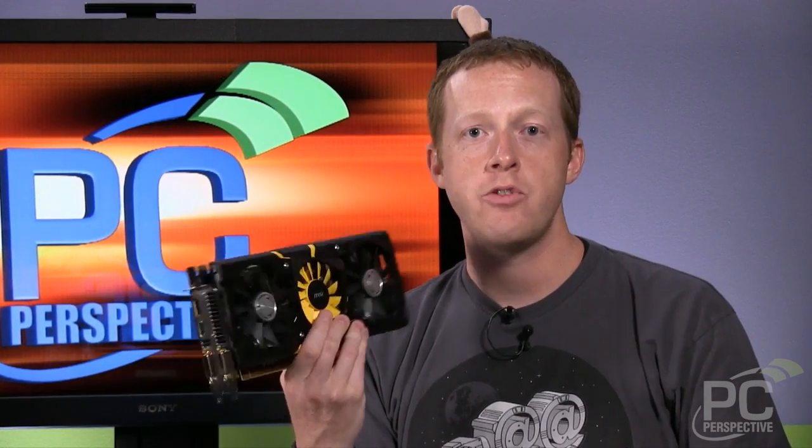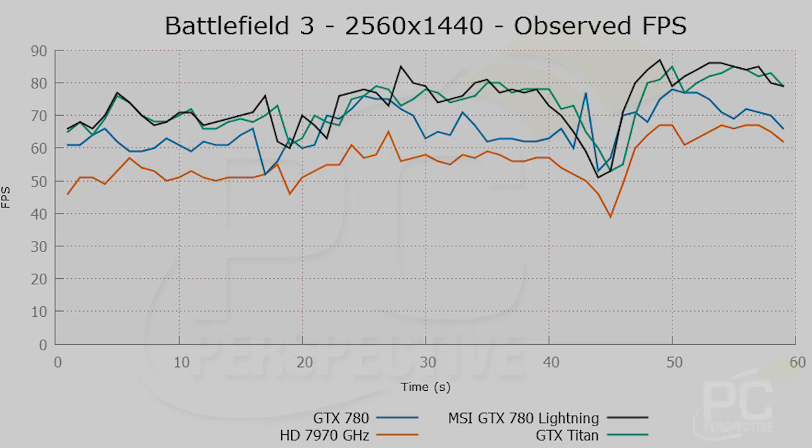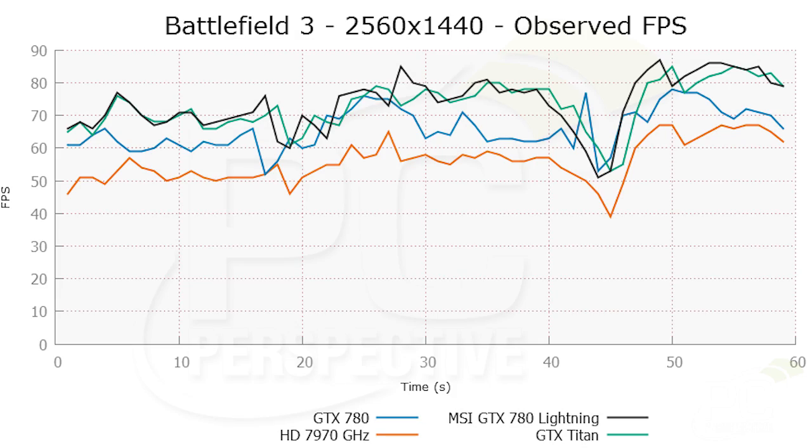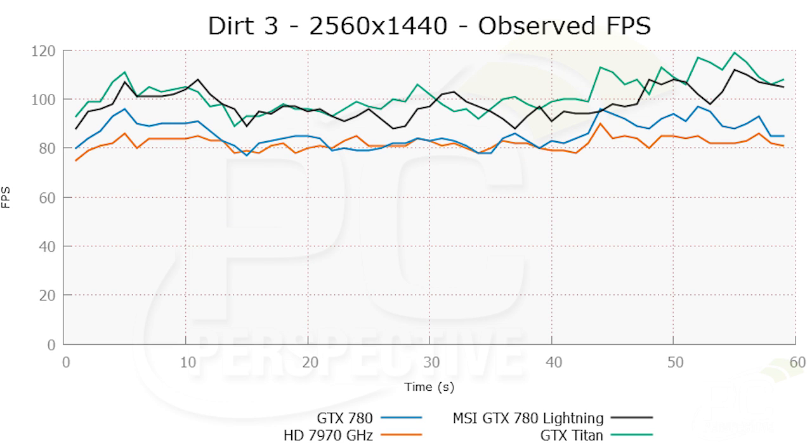That's really the user that should be interested in a card like the MSI GTX 780 Lightning. It's worth noting that even just out of the box, the overclocked performance of this card is very close to that of a reference NVIDIA GeForce GTX Titan, which sells for $999. So even though it's a $100 premium over the 780, it's $250 less than the GTX Titan — making this a compelling value at the extreme high end.